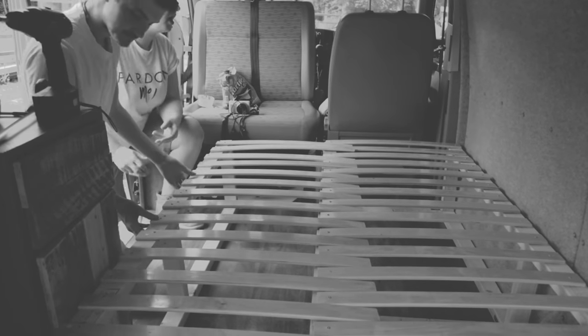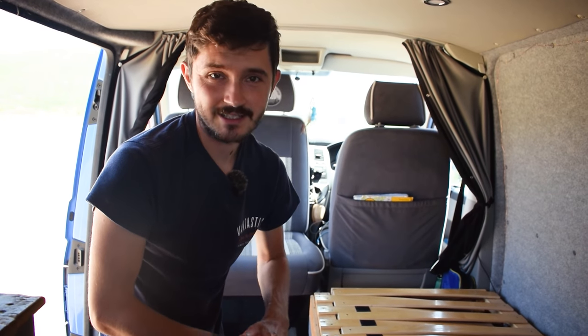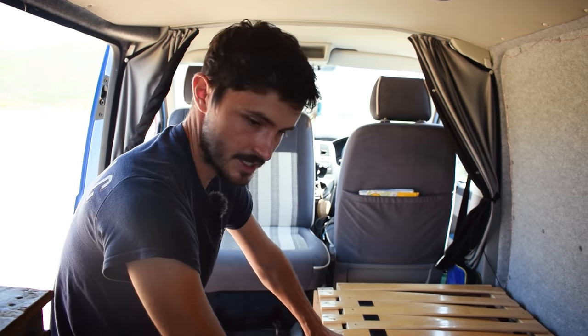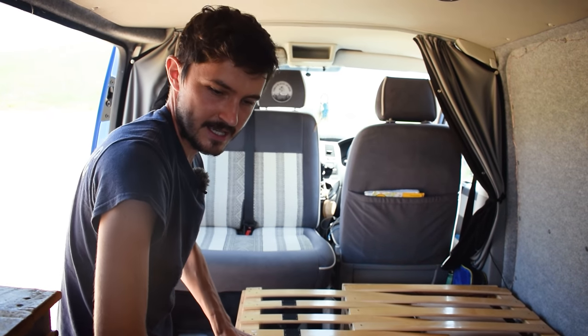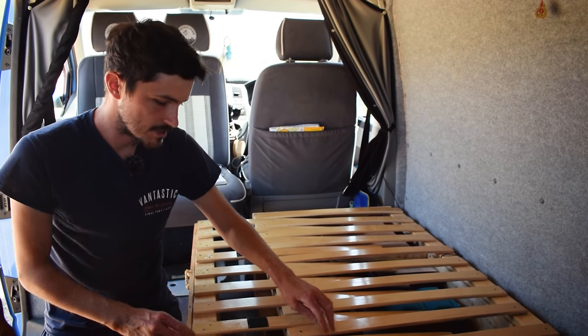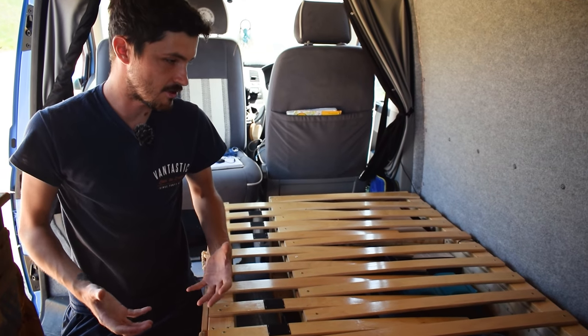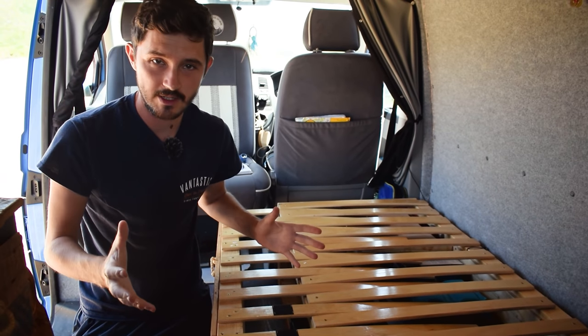Now I'll just quickly demonstrate how we attached our slats to our bed frame — it's very simple, all you really need is a couple of screws. If I pull the bed out — the sliding portion — the slats that form the bench we have screwed in on both sides. This makes it very sturdy, very rigid, very strong, and it keeps its shape really well.